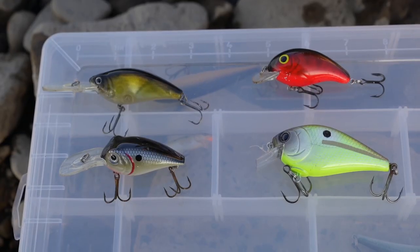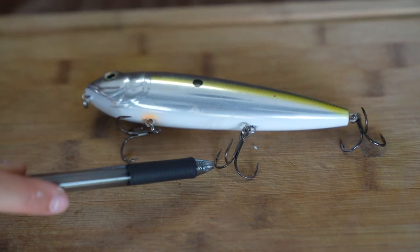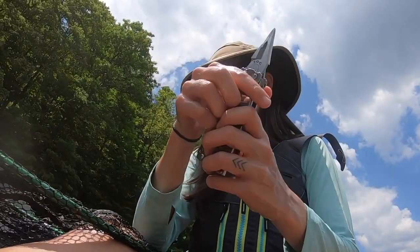Treble hooks have three hooks connected to one shank. They are commonly found on crankbaits, topwater baits, and other hard plastic lures. Treble hooks can be difficult to remove from the fish, so make sure you have a pair of pliers handy.